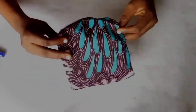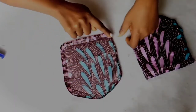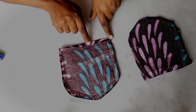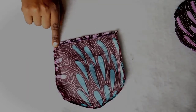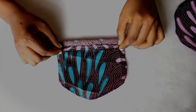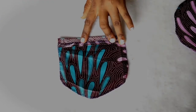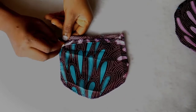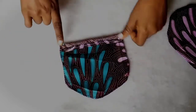Now I am done overlocking all the edges. Next I am going to fold this over very slightly — just 0.5 inch. Then turn it over to the good side and fold the half inch over like this. Now I am going to go on and pin the edges and stitch the edges down on my sewing machine.